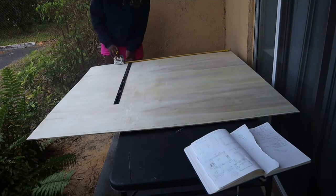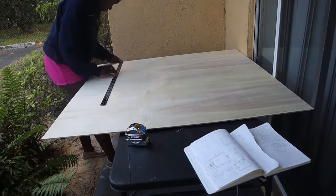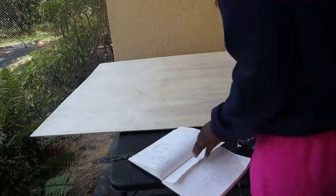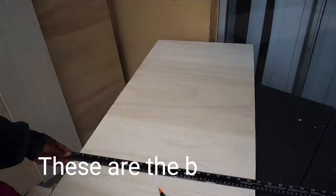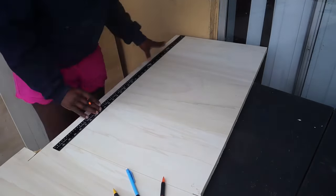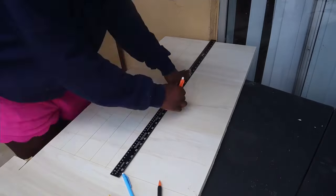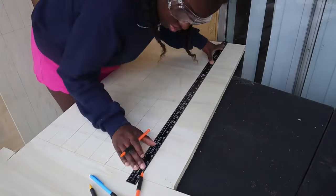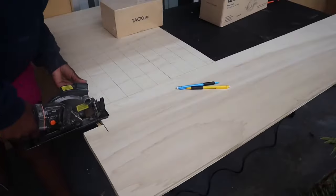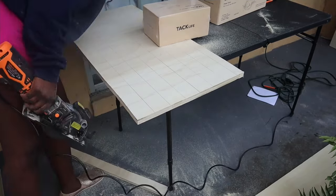I'm finishing up the measurements for the base fillers — these are 37.5 inches long by 2.25 inches tall and they go inside the base. I made almost 30 of these, but cut as many as you can from the excess wood because the more you have in there, the more weight the base will be able to support. Just like before, I'm going in and making my cuts using the mini circular saw.